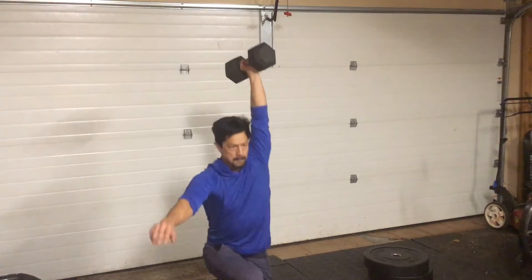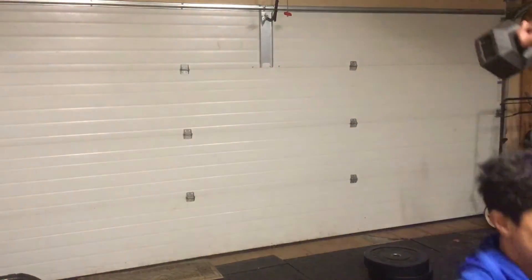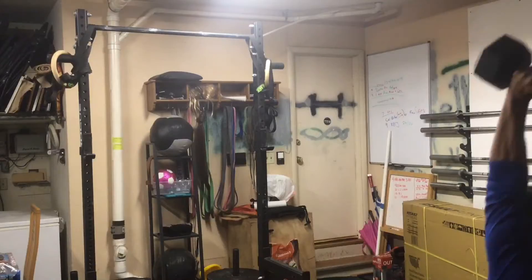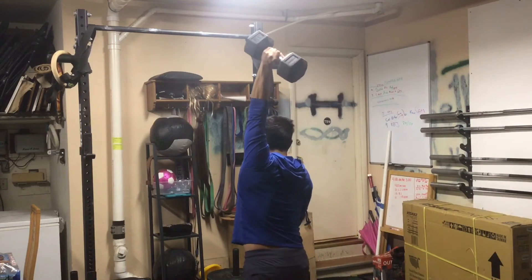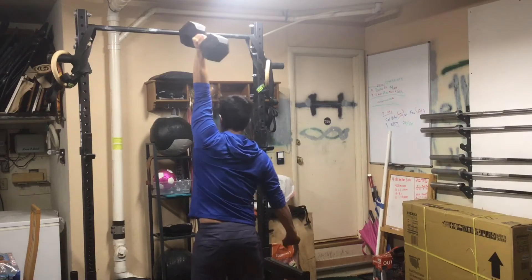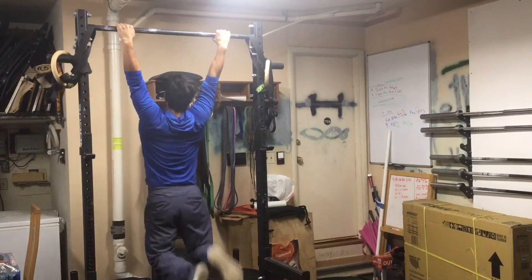Once you finish that, you're going to pick it up in the left hand and lunge back 25 feet towards the pull-up rig or whatever the line is, and do nine pull-ups. When you're finishing these, make sure you step all the way through the line and stand up on that last one before bringing that dumbbell down, then nine pull-ups.